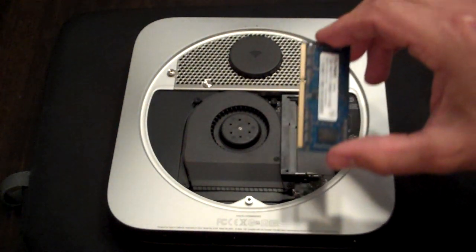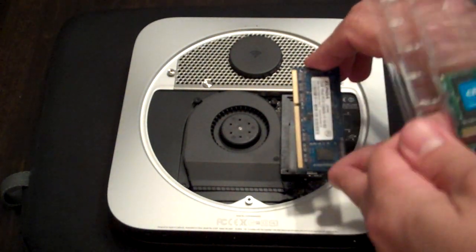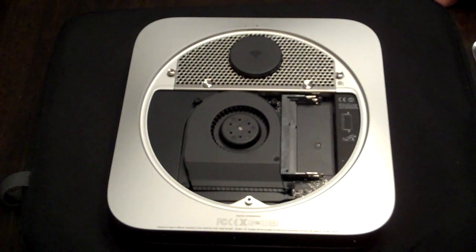Make sure you pay attention to which way these came out. Obviously you can see they have to face different directions, so be cognizant as to which way they came out. And then you have to get your new RAM out of the package, which seems to be easier said than done. They seem to be clipped in there pretty good so they don't get damaged during shipping, which is probably a good thing — nobody wants that.